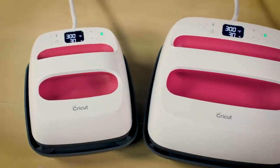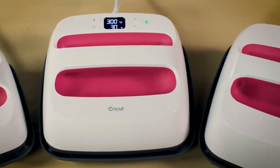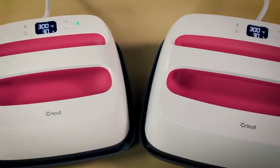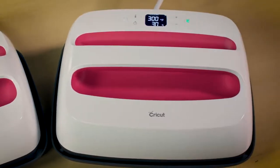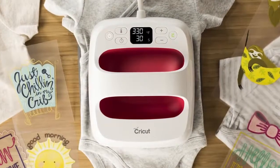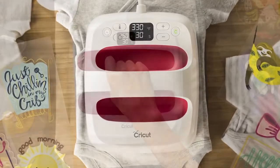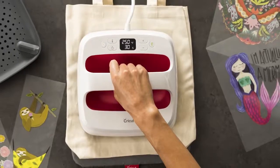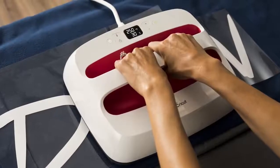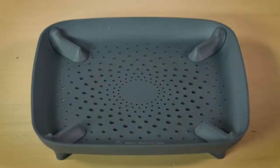The Cricut EasyPress 2 comes in three unique sizes. While you can use any of them for any size project, each one was designed with a specific use in mind. The 6x7 is perfect for pint-sized projects like baby clothes or accessories, the 9x9 for your everyday essentials like t-shirts and totes, and the amazing 10x12 for your jumbo-sized projects.